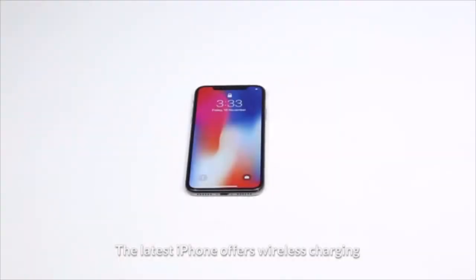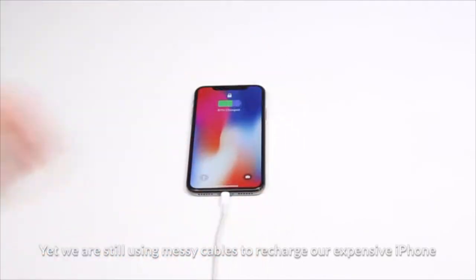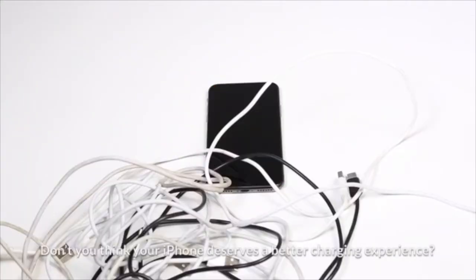The latest iPhone offers wireless charging, yet we are still using messy cables to recharge our expensive iPhone. Don't you think your iPhone deserves a better charging experience?